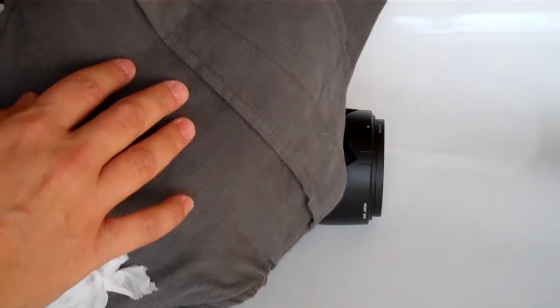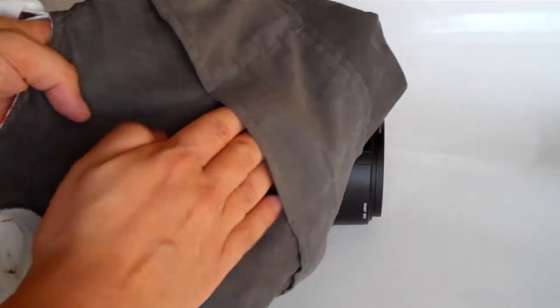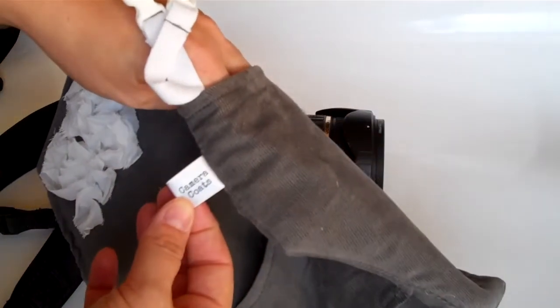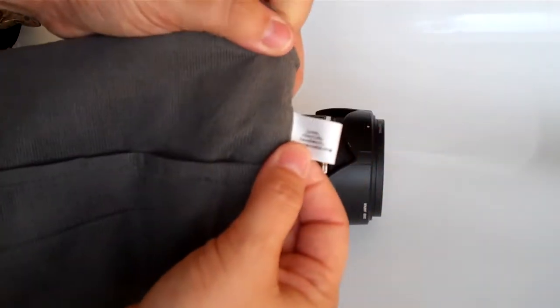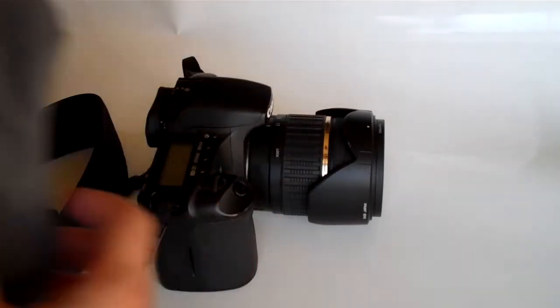On the back of them they have a pocket — each one is a little different. This one has three different pockets so you can put your lens caps in there. They have a cute little tag that says camera coats on the side, and on the back it says love, cherish, hand wash, cameracoats.com.